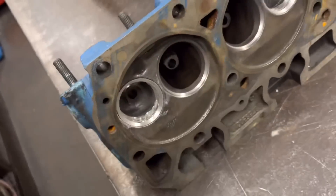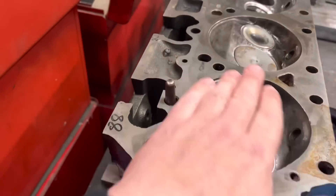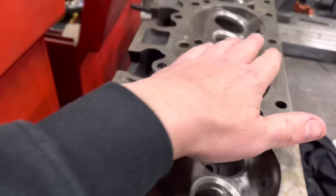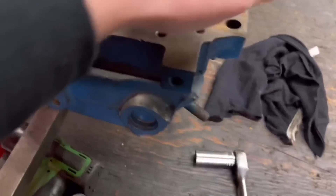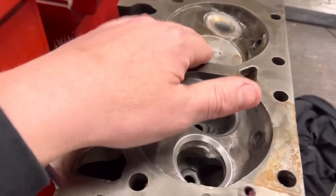So the next stage before we face these heads we need to work out the compression ratio. What I've done is — like I showed you the day — we set it up on our head jig here and get it upright using our method of putting the perspex over the top of the two holes, obviously an old spark plug in there, and we've checked out the volume of these cylinder heads.